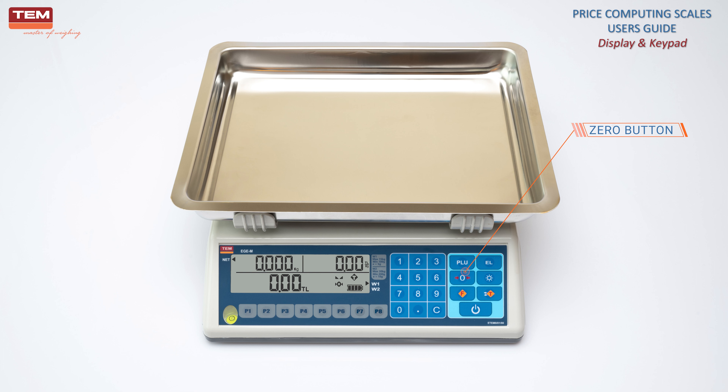Zero button is used to set the scale to zero. Light button is used to turn the backlight on or off. Light button is valid only for LCD models.